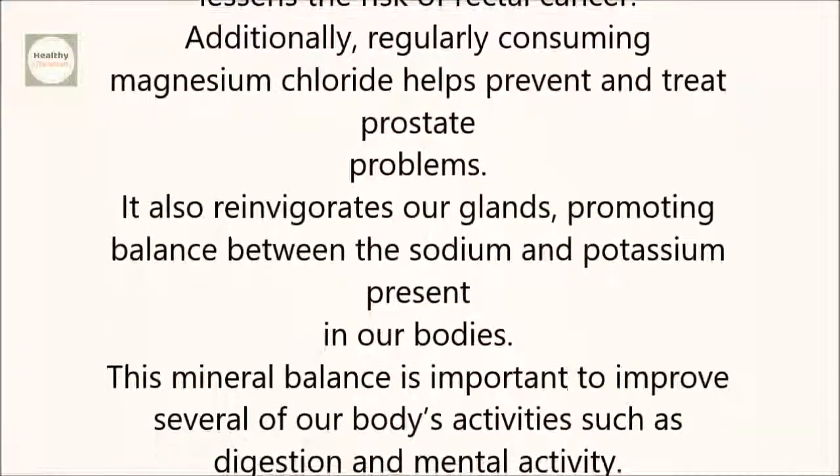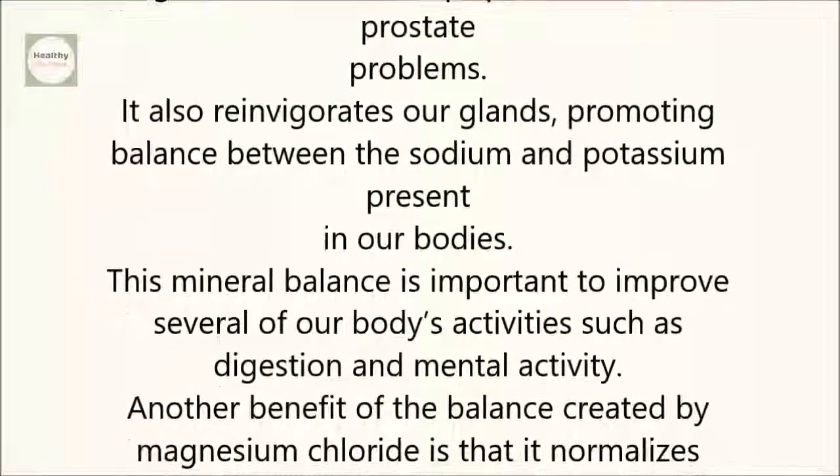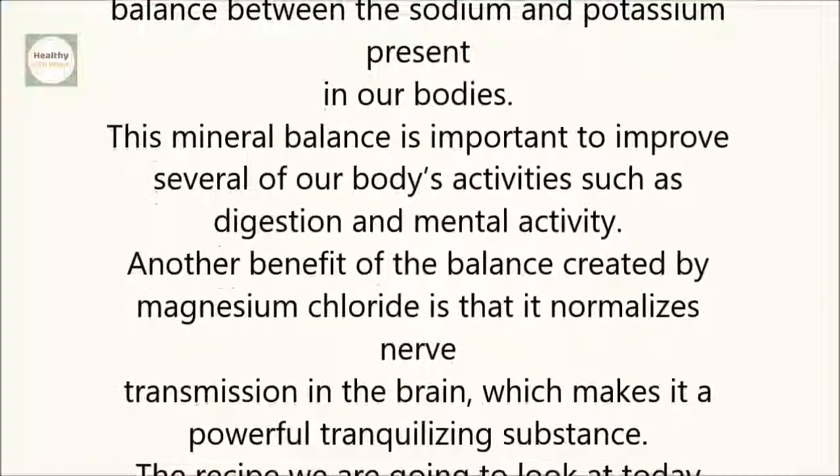It also reinvigorates our glands, promoting balance between the sodium and potassium present in our bodies. This mineral balance is important to improve several of our body's activities, such as digestion and mental activity.